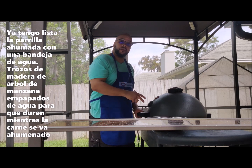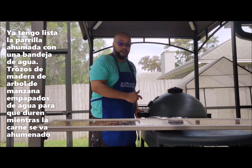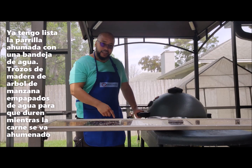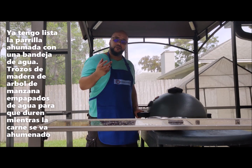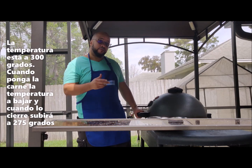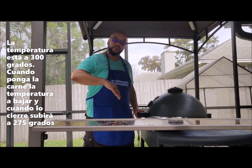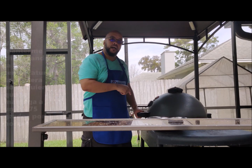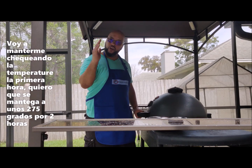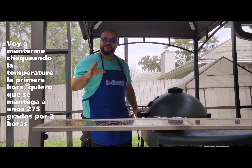I've got my Kamado acorn griller equalizing. I've got a pan of water in the bottom — you'll see when I open it up. I've got apple chunks that I soaked for 30 minutes to get wet so they'd last the entire smoke. We're hovering around 300, which is okay because putting this piece of meat in is going to drop the temperature and hopefully bring it back to 275. The goal is 275 for two hours.